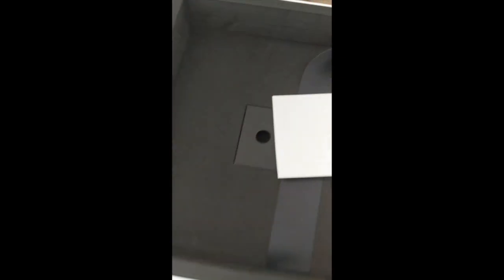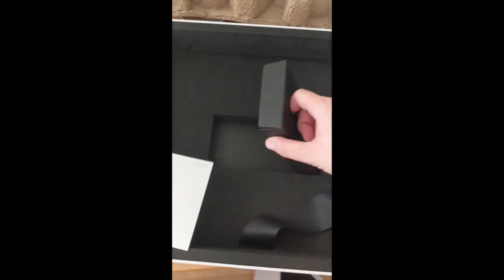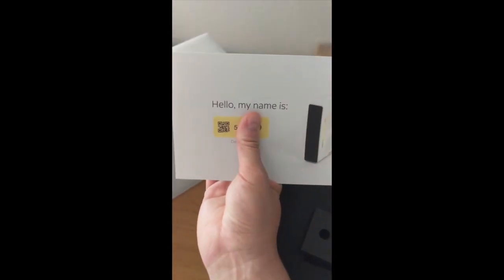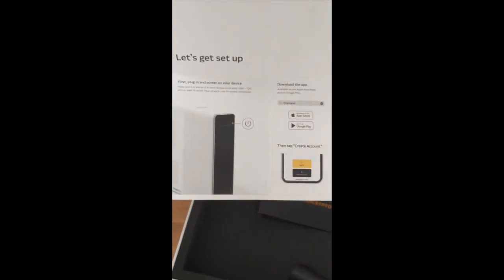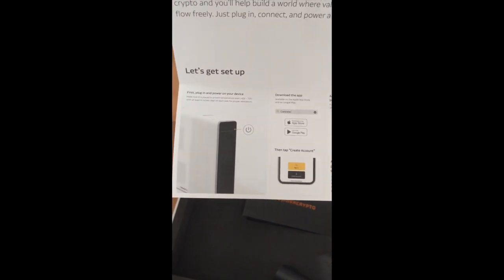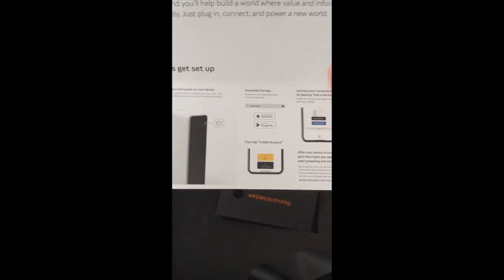When you open it, the device sits up top, and you have a setup card and your power cord. The setup card is super simple — just your device ID and three steps pretty much, and you're up and running. It's not like the 20-step complicated process for setting up a GPU rig to mine Ethereum or an ASIC miner to mine Bitcoin.